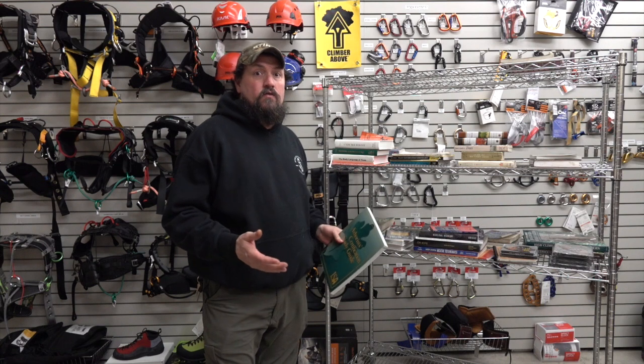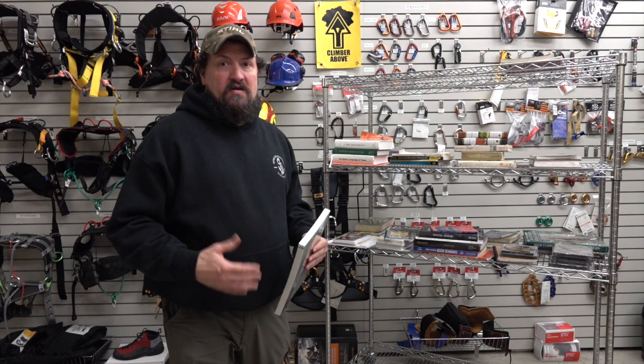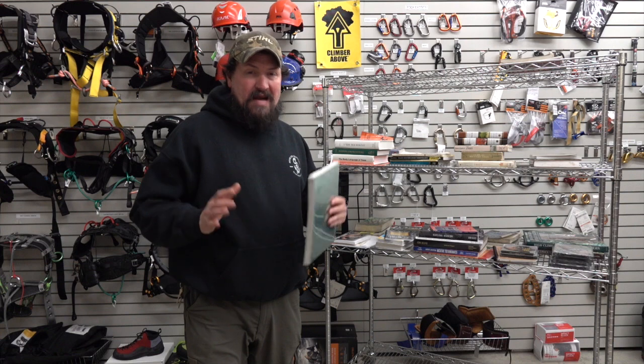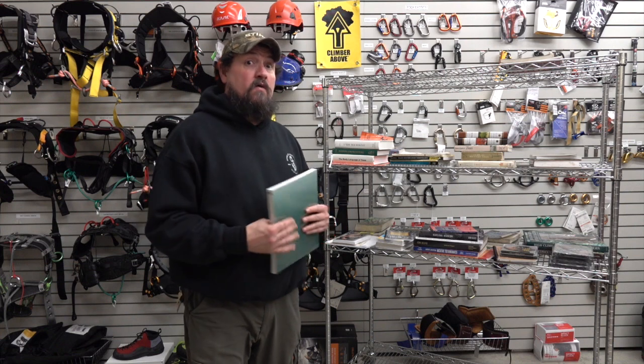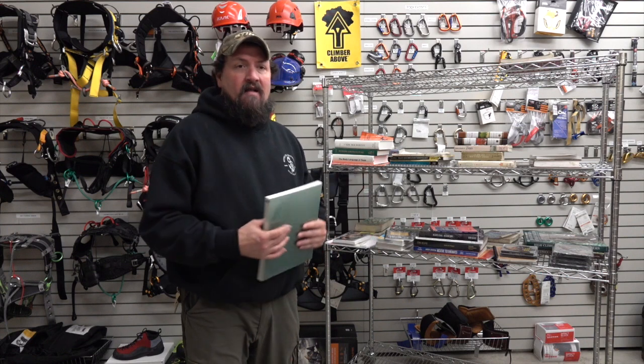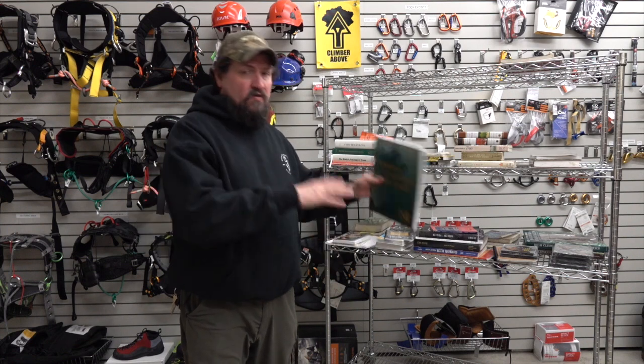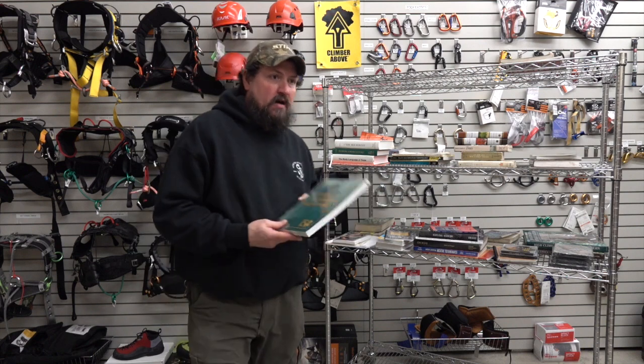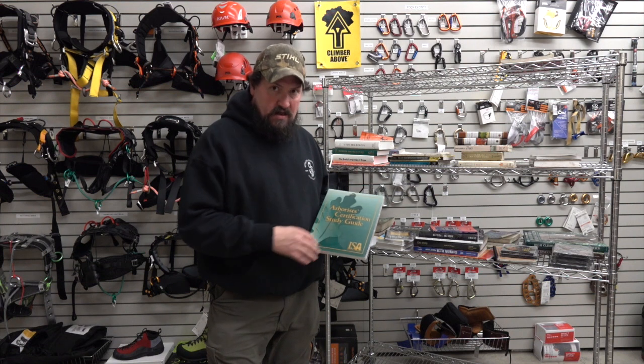We get lots of questions about what do I need to do to learn or prepare for my certified arborist exam. We've already talked about the basics, the fundamentals — what you want to know if you're going to get into the industry, do the tree climbing, the cutting, the rigging, the prescription side of things, or you're a homeowner. First thing you need, if you want to take the test and pass the test, you really need to get the arborist certification study guide.